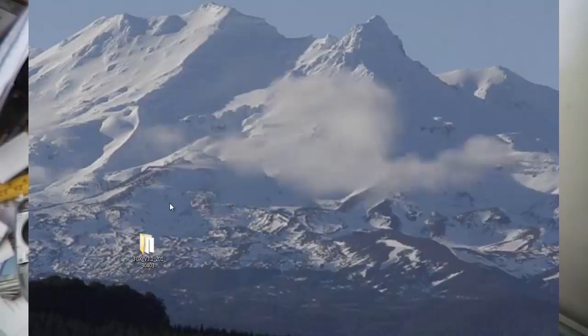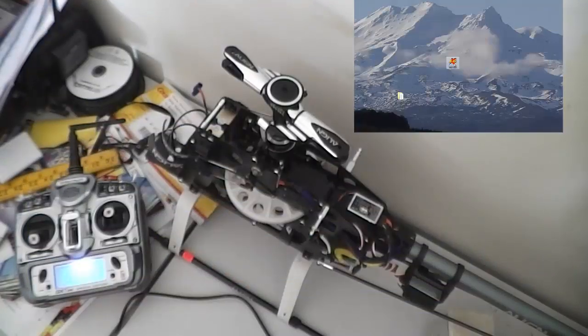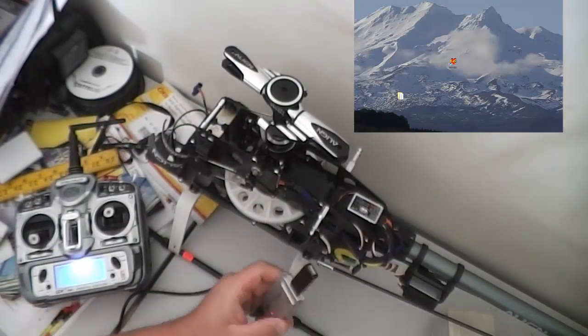That's pretty much the 3GX software installed. It sets up a desktop icon. Now you need to get your helicopter and connect it all up — I've got a cable here and I'm going to plug in my 3GX.